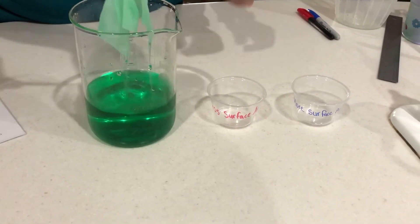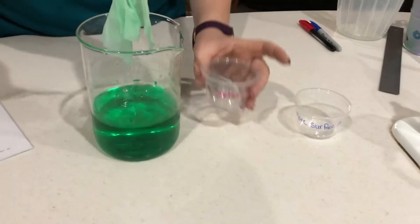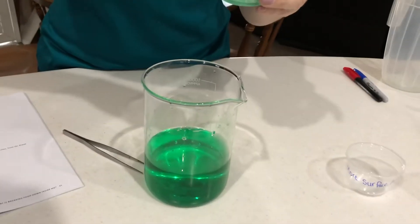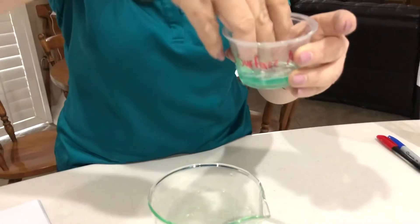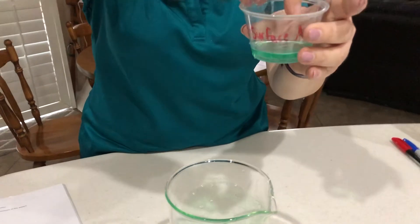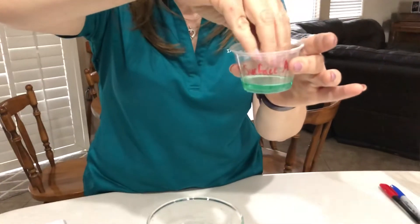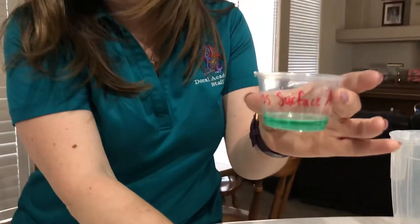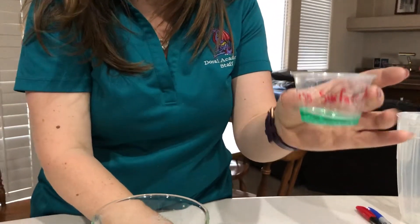We pull it out — one, two, three — move it over here and wring it out so we can see how much water it has absorbed. And there is how much water the one with less surface area absorbed.